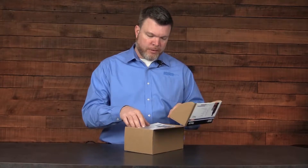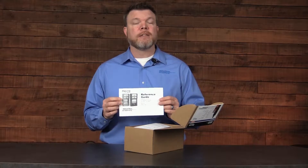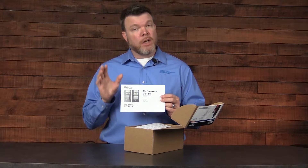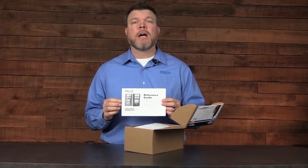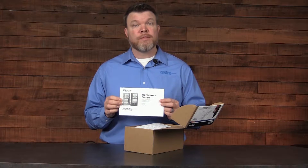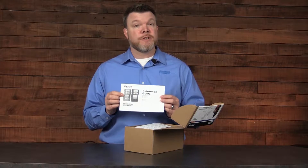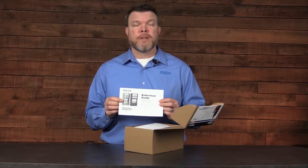When we open the packaging, you'll notice we have a couple of pieces of literature. The first is the reference guide. Now this is going to be a quick start guide, not a comprehensive manual. You can go online to www.indsci.com for the full instrument manual. But this will get you started and it's going to highlight a number of the operations and features that you can access with the instrument.